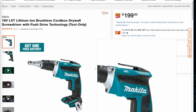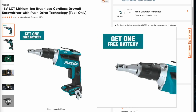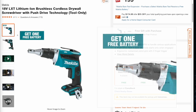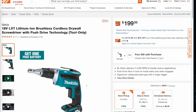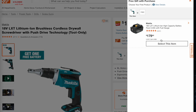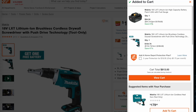All right, this one is the Makita buy-one-get-one-free deal. This is the 18V brushless cordless drywall screwdriver and you do get a free battery. It comes out to a little more than $100 a piece — $94 for the battery and $104 for the tool. Go down, select the free item, and put it in the cart.